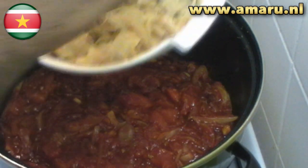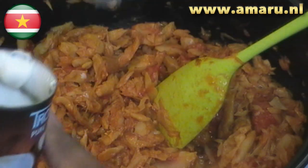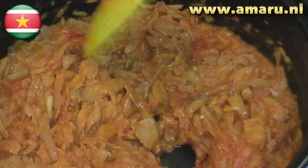When all of that is done, add your fish flakes to the pan and stir-fry until the fish is completely coated. Then add the coconut milk and let it simmer for about 10 minutes with an occasional stir.